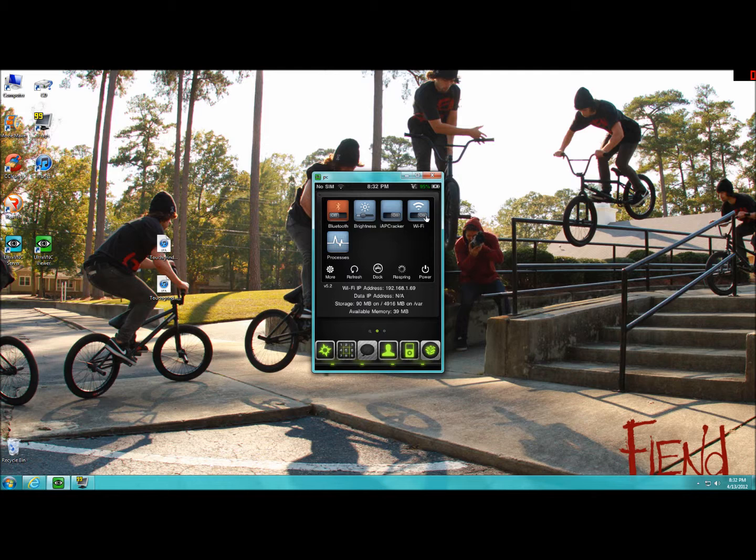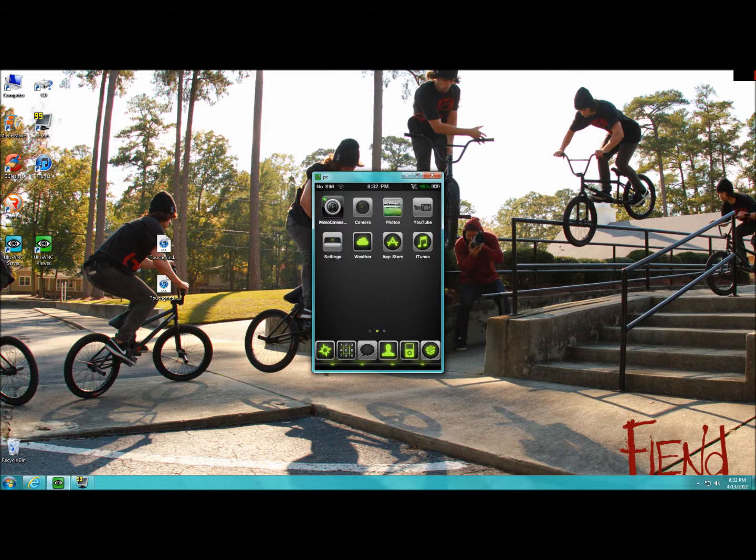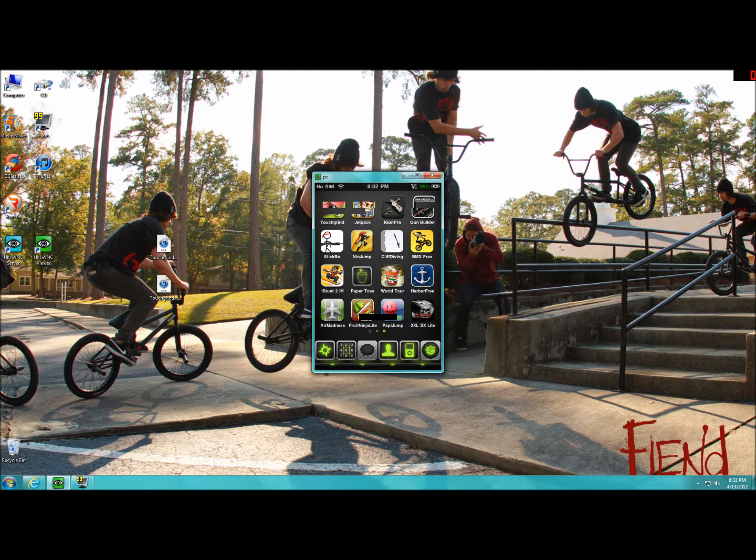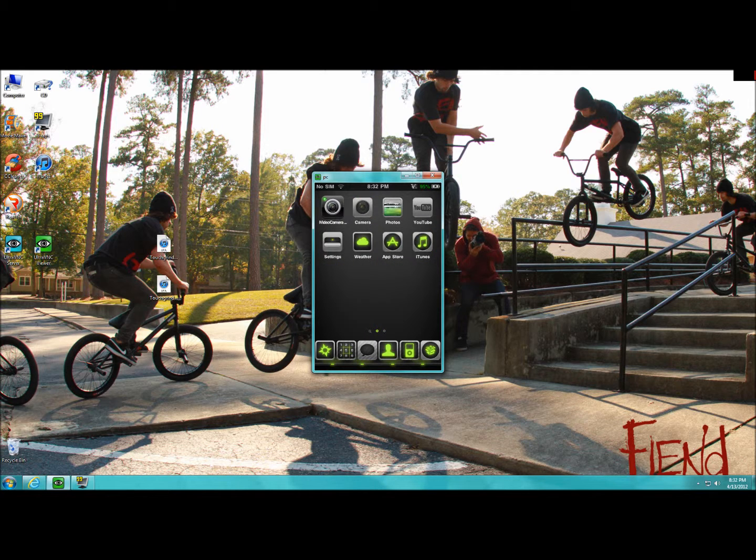VNC is really good if you're trying to do a tutorial or something and you don't have a video camera. Now if you want an on-screen recorder, I recommend this right here — it's called FRAPS.